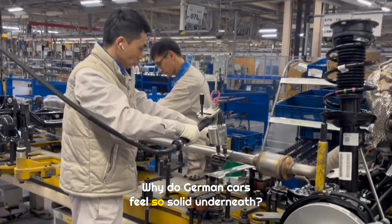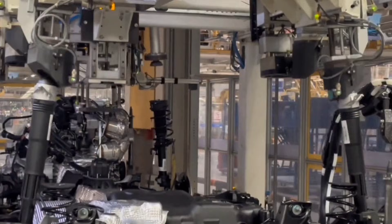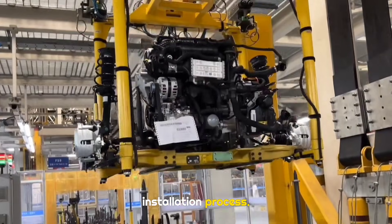Why do German cars feel so solid underneath? And what exactly is the MQB platform? Today, let us walk through the full chassis installation process.